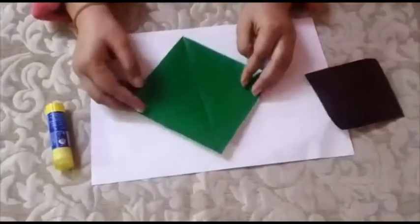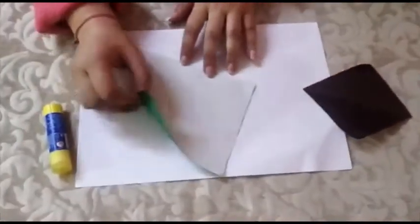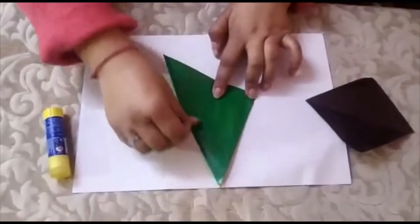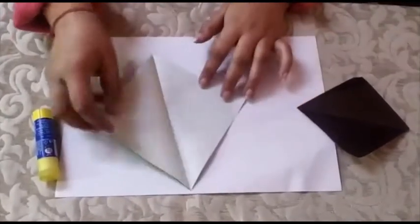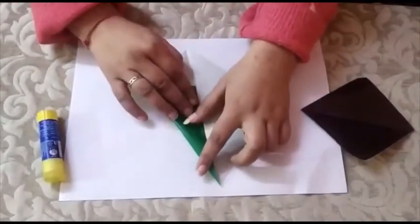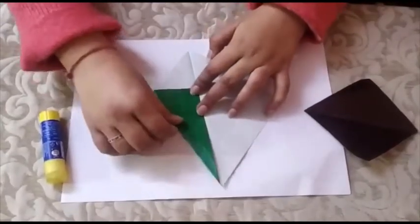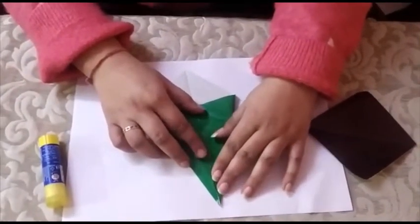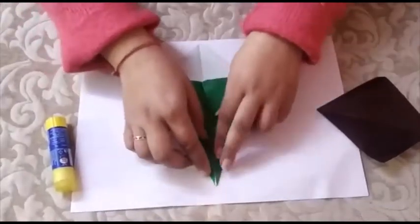First we will take the green square sheet. We will make a crease diagonally like this — fold it and make a crease. Now we will fold both parts like this. Fold both parts.